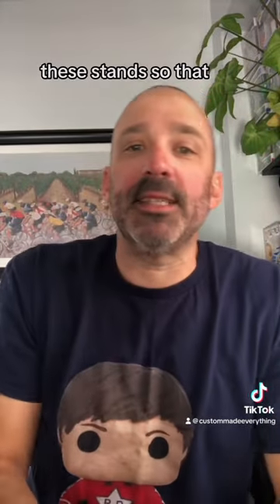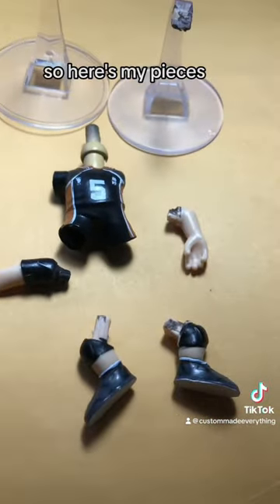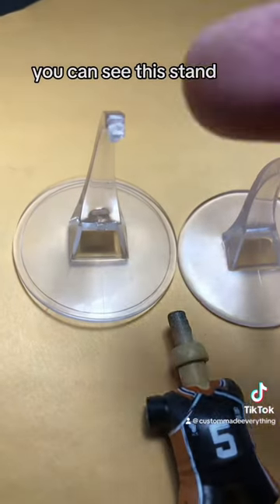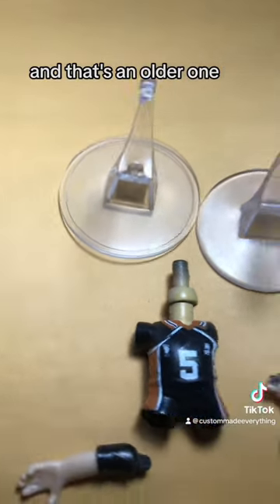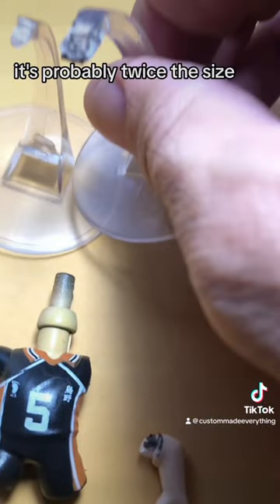And what I was talking about — these stands. Here, let me get a better view. So here's my pieces, they're all taken apart and ready to be stripped down and primed. But these stands — you can see this stand has got a skinny end that would insert into the body. This stand came from the Air Jordan, and that's an older one, and then this is a new one. You can see how thick that is — it's probably twice the size.